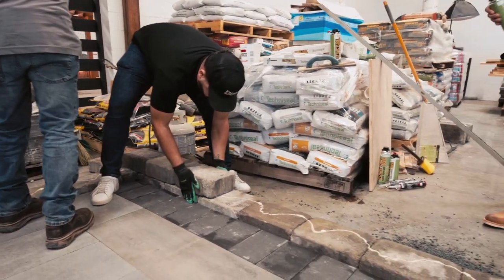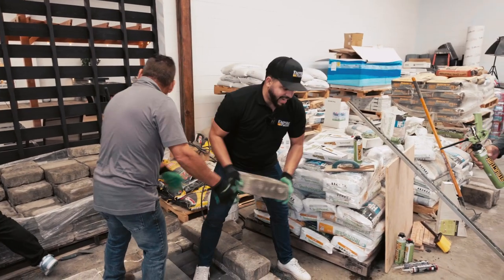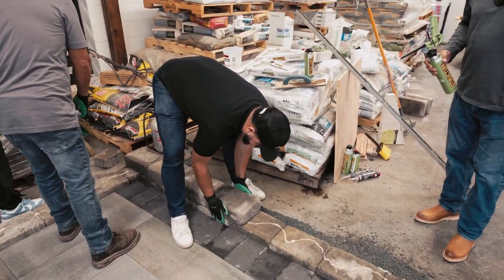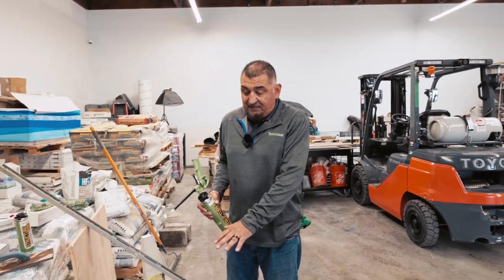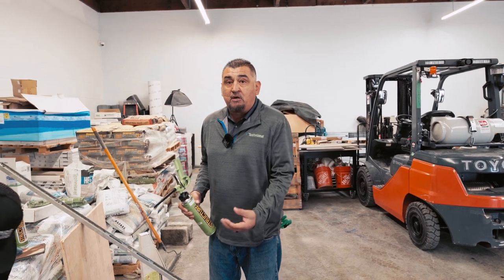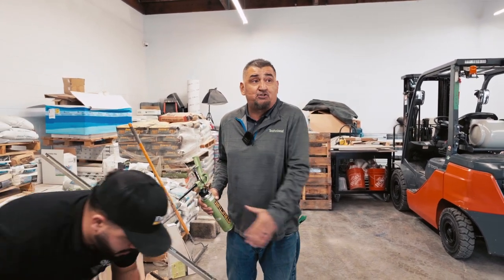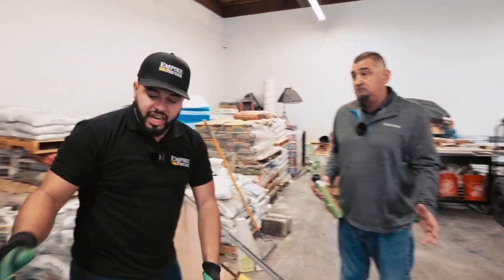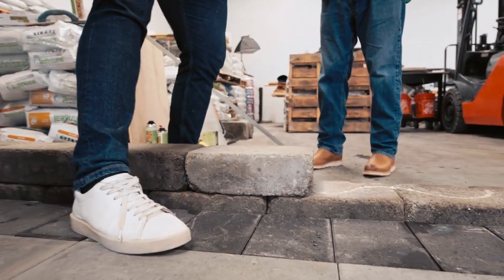So Felix, what's the perfect timing — is it a minute after you spray or two minutes? Honestly, it depends on the climate. If you want the glue to stay workable longer, it's better to wet the stones. On very hot days we actually recommend wetting your stones first — washing down the dust that usually comes on the pallet. So yes, you can actually use this in wet climates.